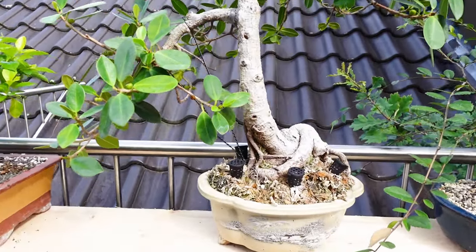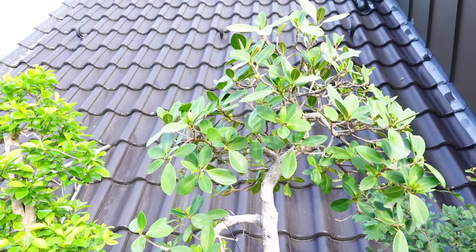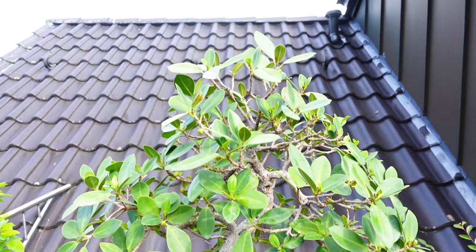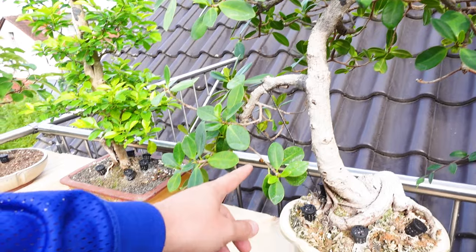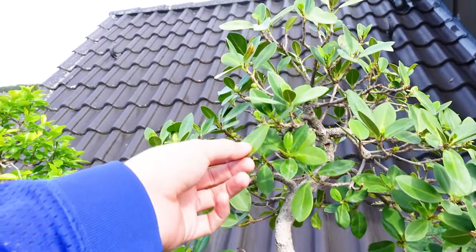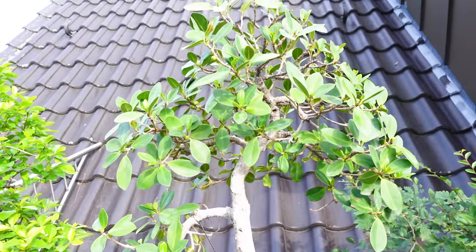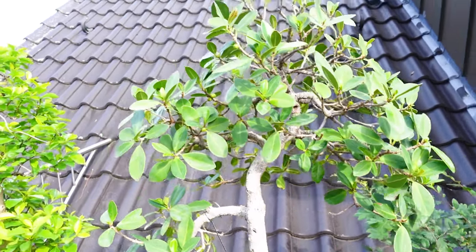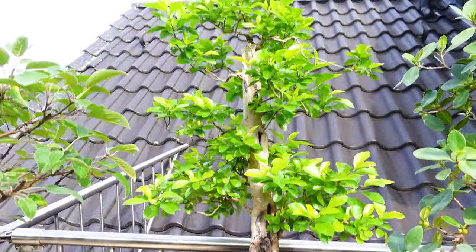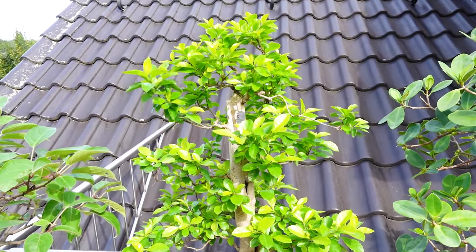Over here you can see this is a large green island ficus, which I also acquired at the beginning of the year. I haven't done a video on it yet, but it is a nice tree. I've started work on it about a couple months ago — it has been allowed to grow and as you can see it's pushing strong. Video on that coming up soon. Here is my Duranta bonsai — you may have seen this one in a video I did last year. There's an update coming on this one as well.